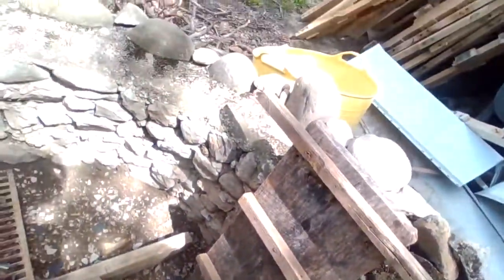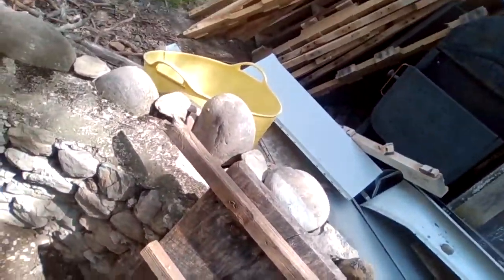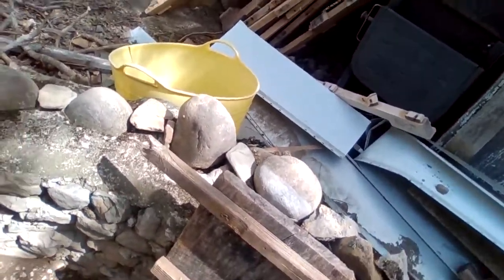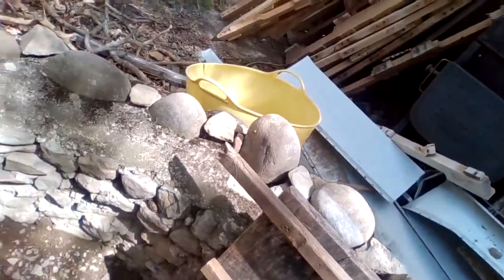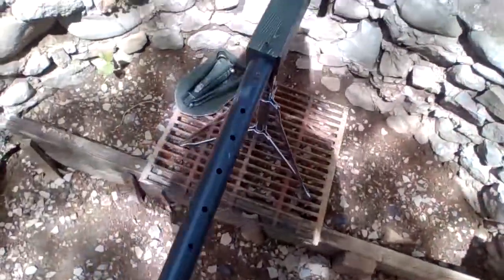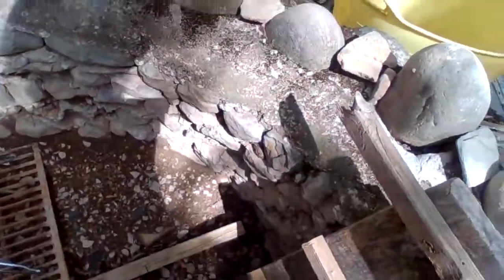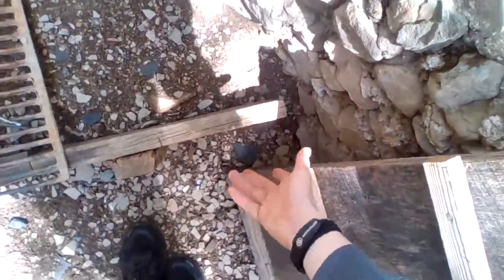There's a little ladder that actually kind of works. We've got this to hold up dirt. I didn't close up the foot over here, so all the dirt when it rains just comes out.